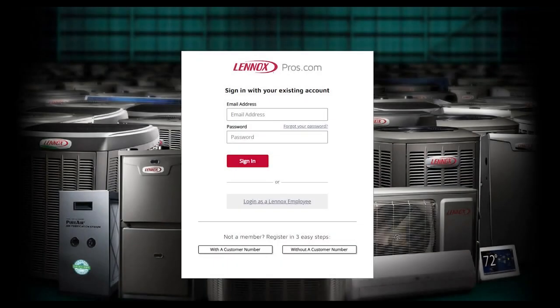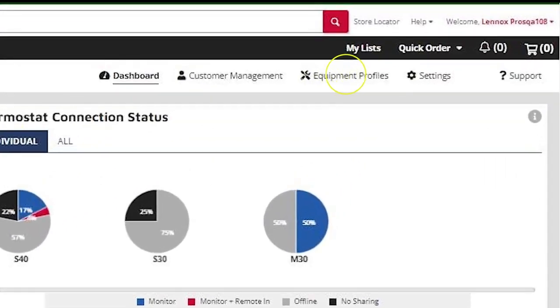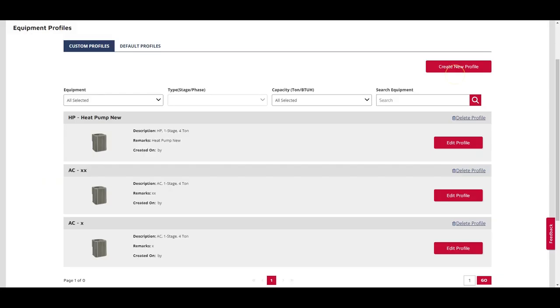To start, log in to your Lennox Pros account and access the service dashboard. From the service dashboard homepage, click Equipment Profiles in the top right-hand corner. Once in Equipment Profiles, create a profile by going to Create New Profile.